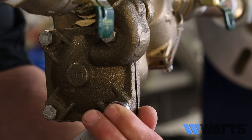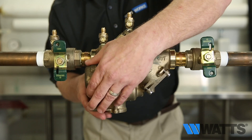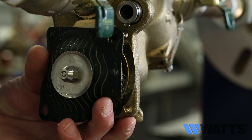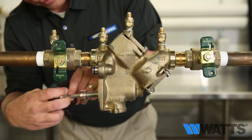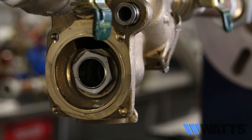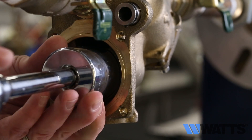Next, remove the relief valve by removing the four cover bolts, then remove the cover. The stainless steel adapter with O-ring attached will be free to be removed simultaneously with the removal of the cover. Pull out the relief valve assembly. To remove the seat for the relief valve on the 909, we will be using a one and seven-sixteenth inch socket.